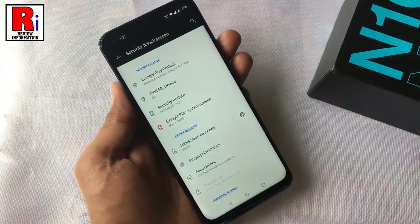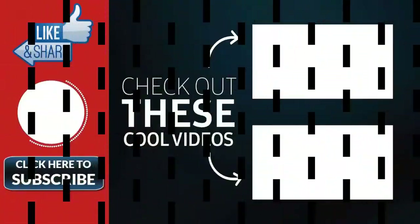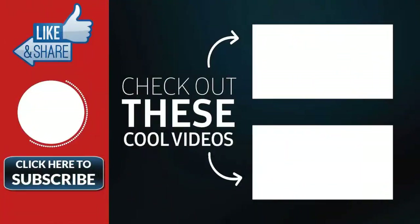So in this way you can set up screen lock on OnePlus Nord 10 smartphone. Thank you for watching, hope you guys enjoyed my video. Please subscribe to my channel for more videos. Goodbye.